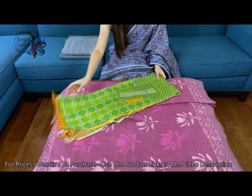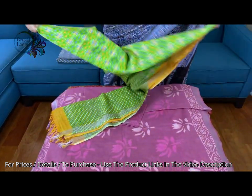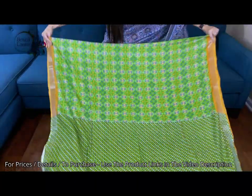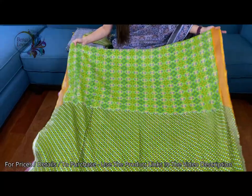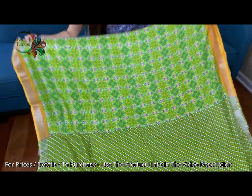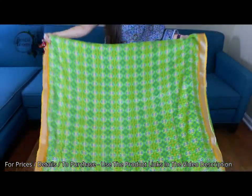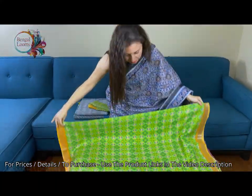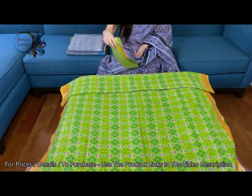The fourth one is in padola block print in linen cotton. Look how vibrant the colors are — in green, blue and yellow. This is the pallu of this saree. Let me show the body. And this is the blouse piece.